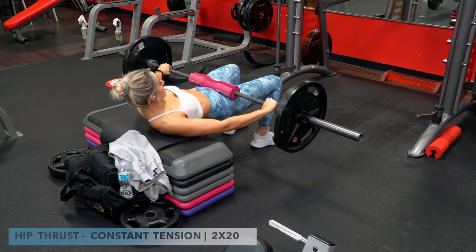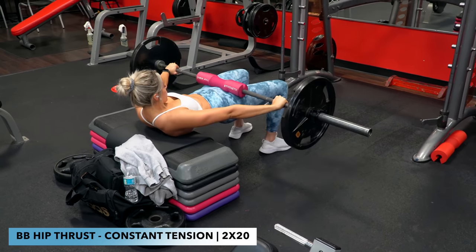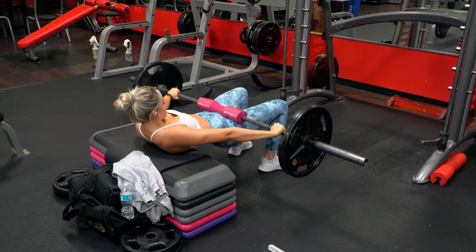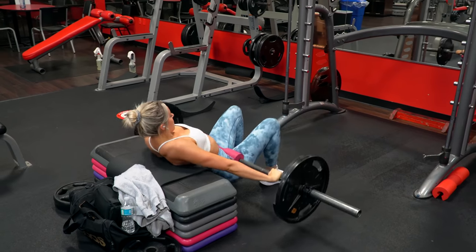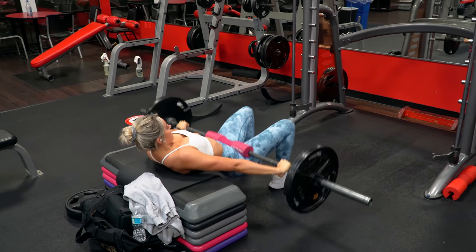So you just saw I rested one minute, dropped the weight, and did two sets of 20 constant tension reps. With constant tension, we aren't bringing the weight all the way to the ground — instead we're going down until we feel our glutes lose tension and then come right back up, focusing the reps on the highest tension portion of the thrust, which is the top portion.